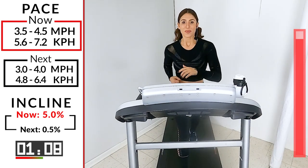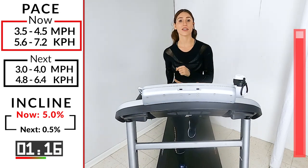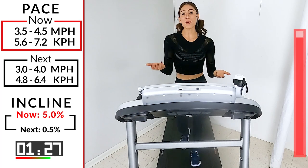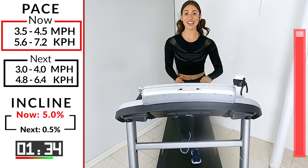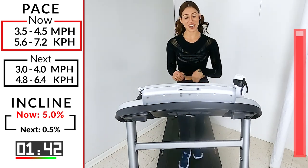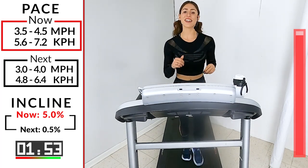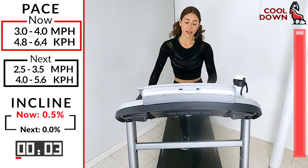50 seconds. We're doing it for us — smile. You're going to feel amazing after this. 40 seconds, now 30 seconds. Flat road first, then decline: 3.0, 4.0. Count with me: 10, 9, 8, 7, 6, 5, 4, 3, 2 — hit it. Flat road first, the decline, then hit your speed. How does that feel, guys? Only 30 seconds. Take it down just a little bit more: 3.0, 4.0. Wherever you're at, take it down 0.5.